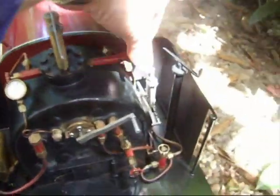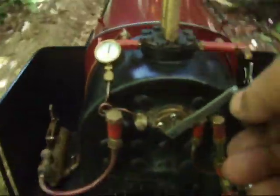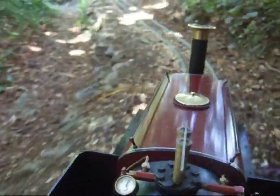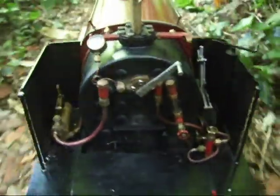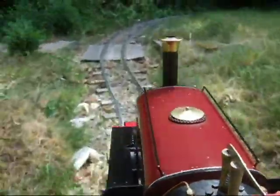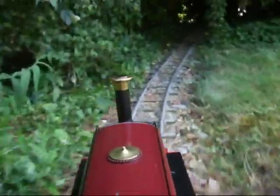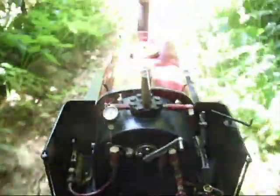I'm turning the blower right off. Put the reverser into forward gear, make sure the brake's off, and away we go. Put the hand off — we've got plenty of water in the boiler. It's gathering speed up the incline. The safety valve's still near the top.